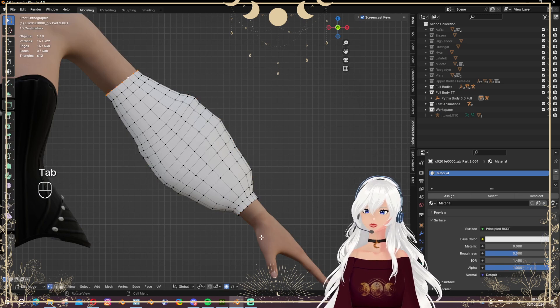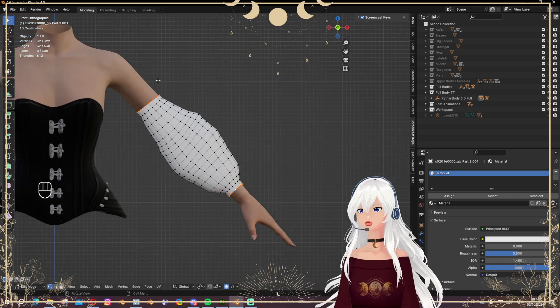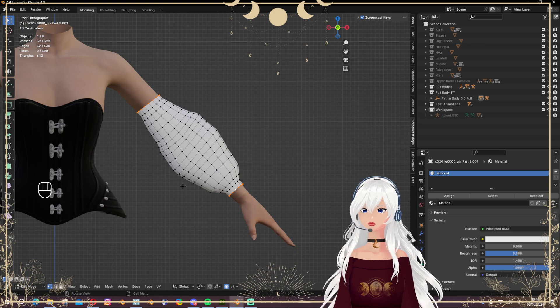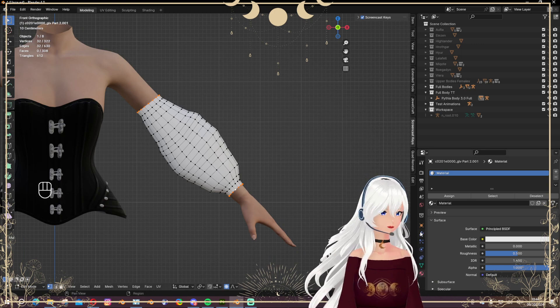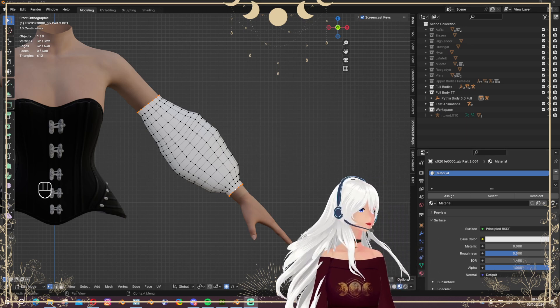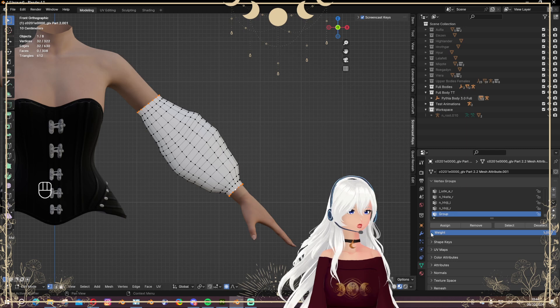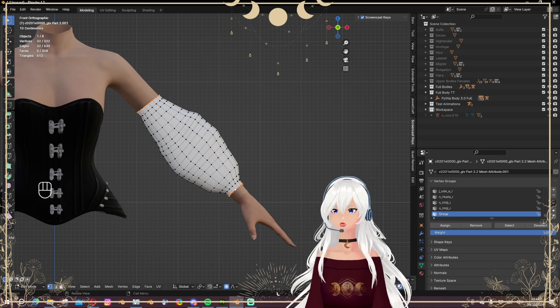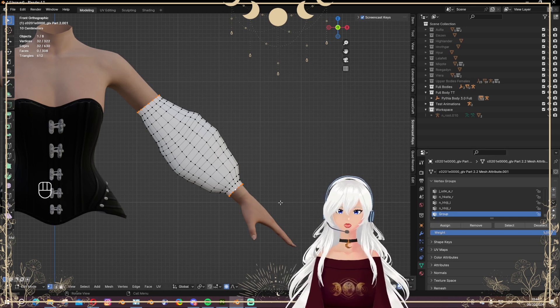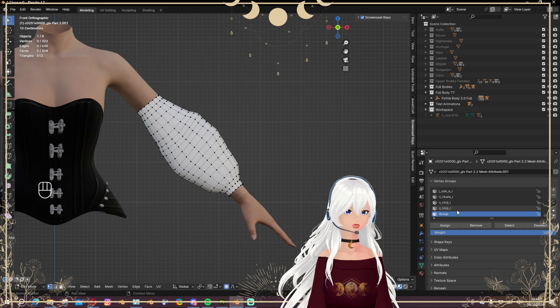Now we're choosing this edge loop and this edge loop, because those will be our pinned group so the cloth doesn't move from that area. We go to Vertex Data, create a new vertex group, click Assign — and everything we have selected is now assigned to this group, which will be a hard pinned one.